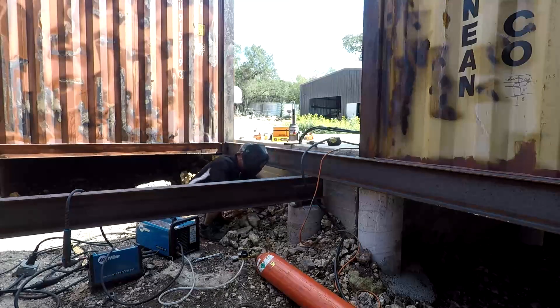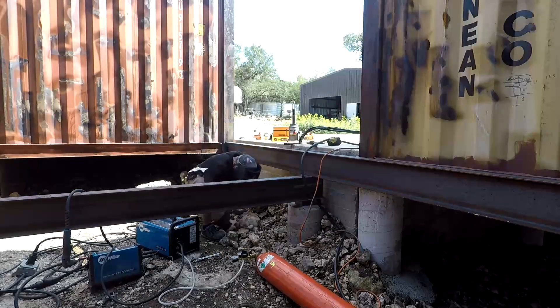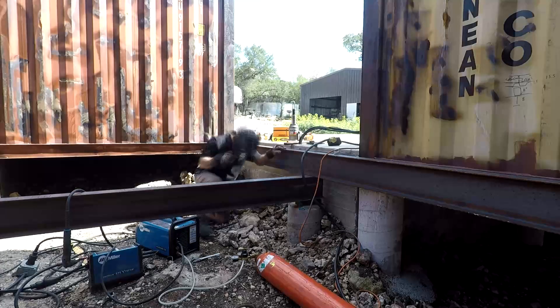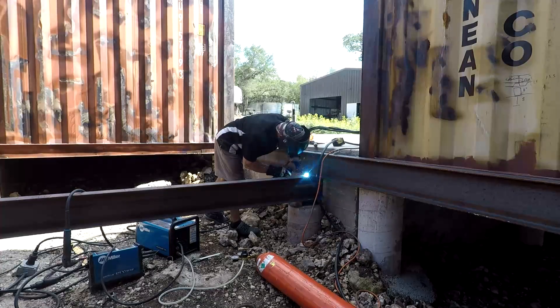Just a quick shot of finishing up the welds. Basically every seam gets fully welded — I try not to leave any holes to prevent potential water or rust issues. I'm using quite a bit of wire to make sure everything is sealed.